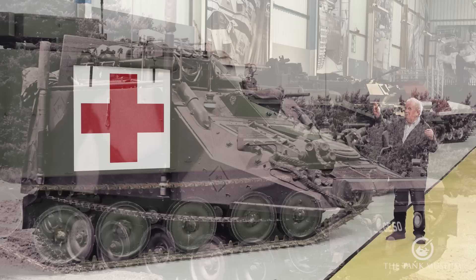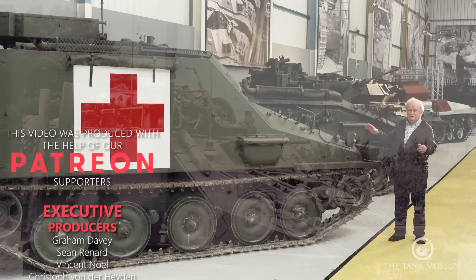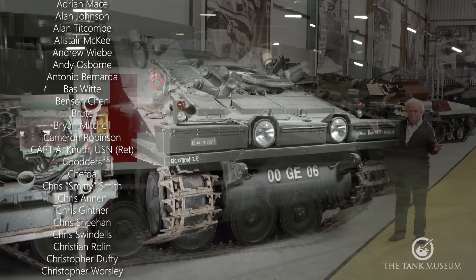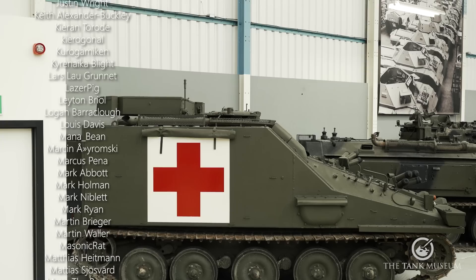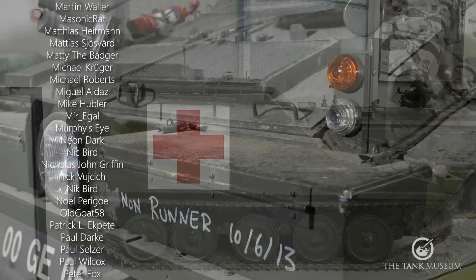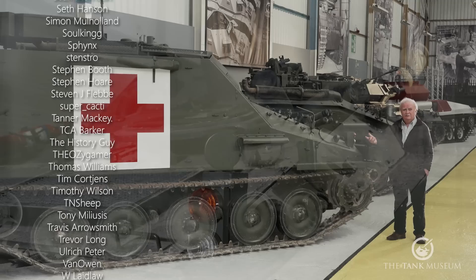Otherwise they look very similar — the same mechanics, the same technique for driving, the same stowage box. The only difference is that Sultan has a machine gun mounting by the commander's cupola. To look at, they're almost identical. You'd have a job telling them apart without the red crosses, and you couldn't think of anything more diametrically opposed to an ambulance than a command vehicle, but that's how they work.